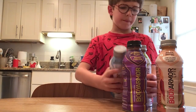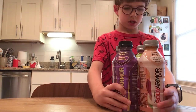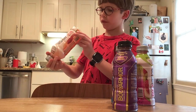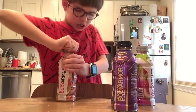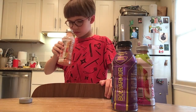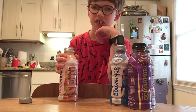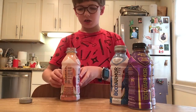Alright, should we do blueberry pomegranate, kiwi strawberry, strawberry grape, or peach mango? Let's go with peach mango. Oh wow, that looks very orange — see that? Alright, smell first. Smells really good — peach mango plus a little apple juice. All of these smell and taste like they have a little bit of apple juice; maybe that's just how I picture it. Let's just taste this one.